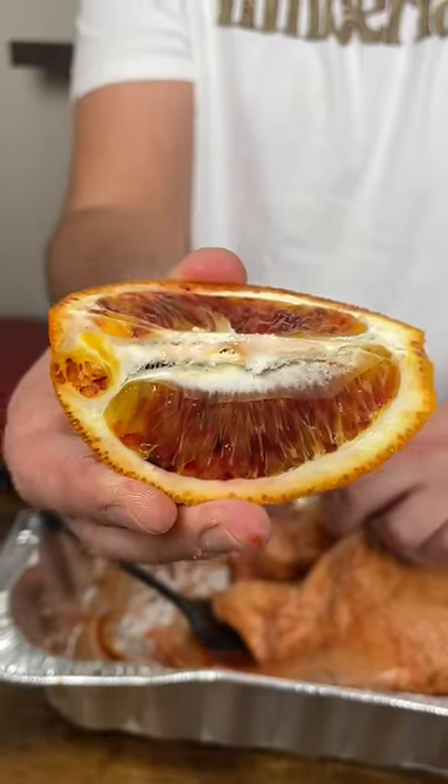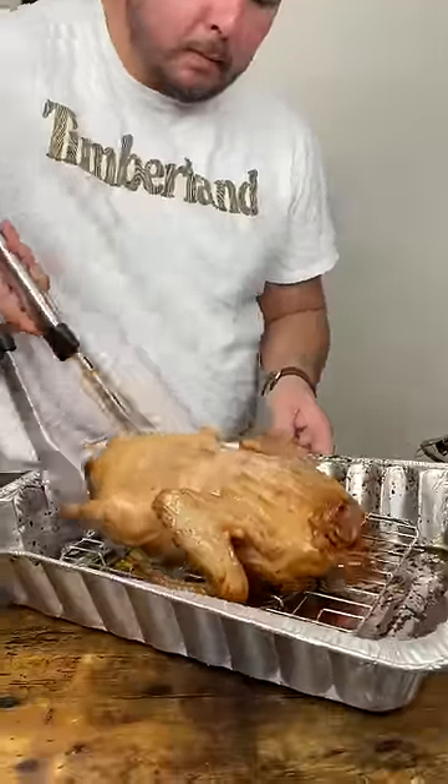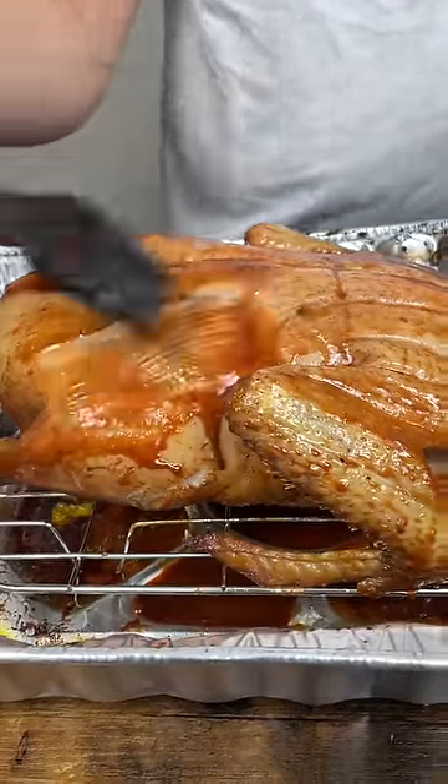Stuff with oranges and bake at 350°F for 45 minutes. Then baste with glaze and flip the duck. Bake for another 45 minutes.